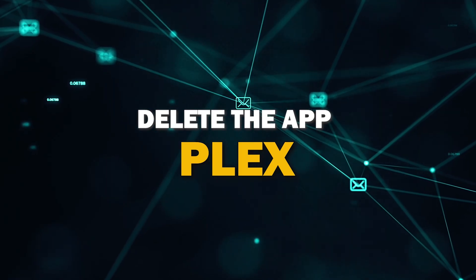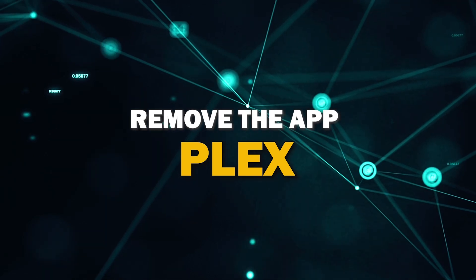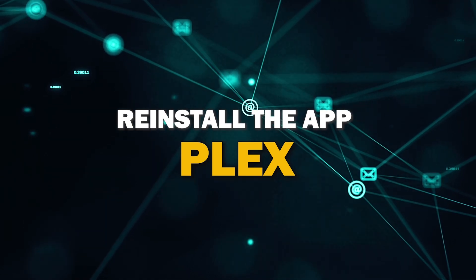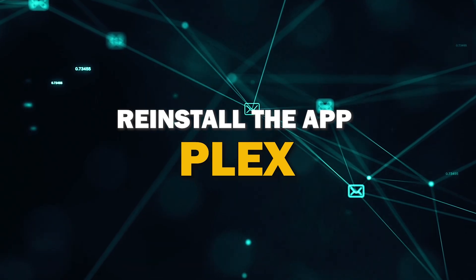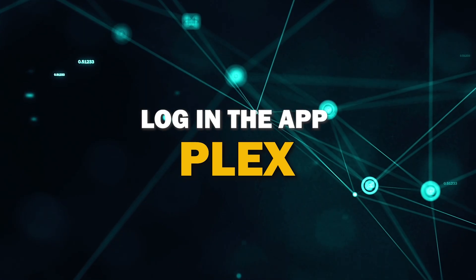Try deleting the Plex app on your TV. Go to wherever the apps are located on your system and remove the app altogether, then reinstall the Plex app again. After you reinstall it, you might have to log back in with all of your credentials, but hopefully this will work.